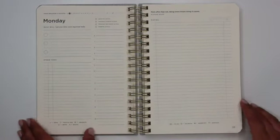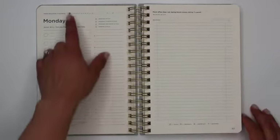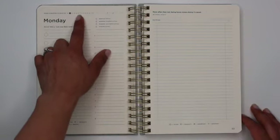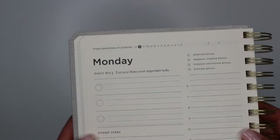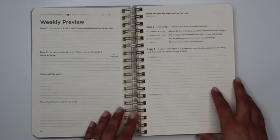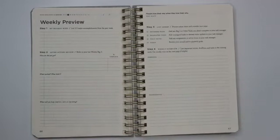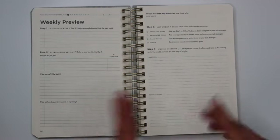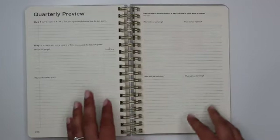The one difference you'll see in week two — other than the changing of the quotes as you go through the planner — is that the countdown will show 12 weeks remaining rather than 13. Once you're done with the second week, you again have that weekly preview, and that pattern is consistent throughout the planner: seven days labeled Monday through Sunday, then a four-page weekly preview. That goes on for 13 weeks.